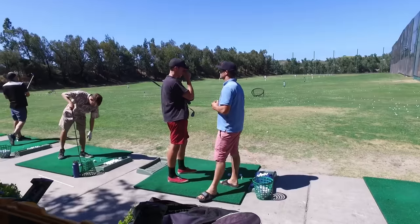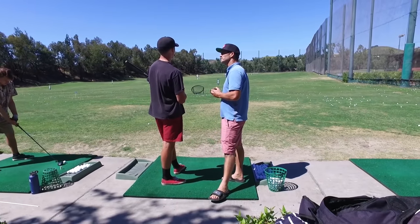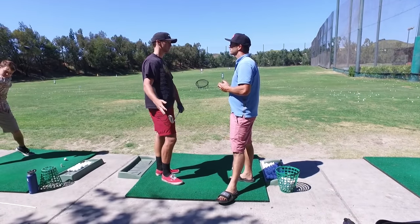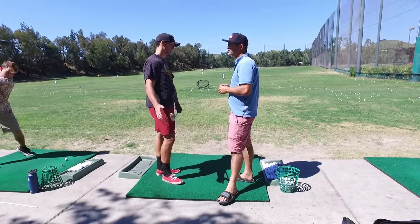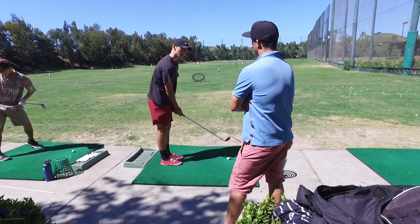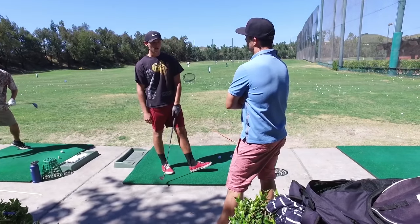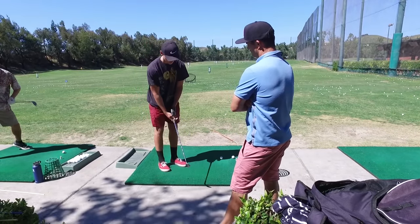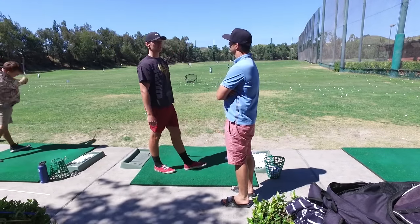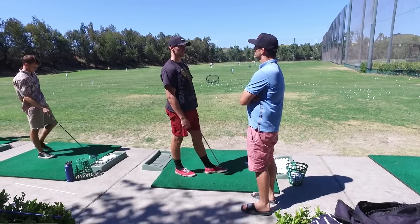Speed-wise or distance control? Yeah, distance control. Getting a system down. At 75 yards, I know it's going to go 75 yards. How are you doing that? Are you doing it with the clock system or with just speeds? I try to do the clock system. I'll get on the range and I'll have set swings. What it feels like to go to 9 o'clock - I'll have that, and then I'll just measure it off different clubs and laser it to get those yardages.